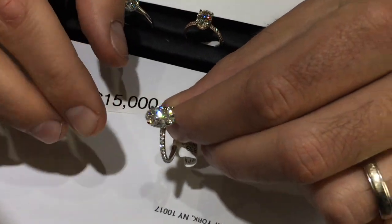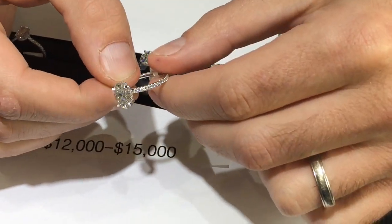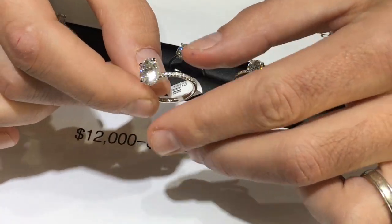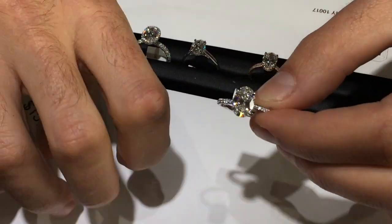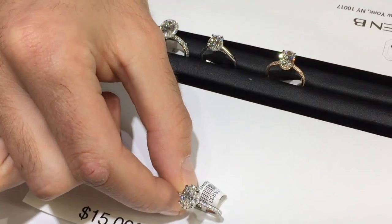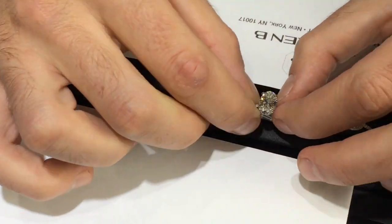Moving to two carat sizes, this is a beautiful G color VS2 — an ideal color-clarity combination. You're just outside the colorless range, it faces up white, and VS2 means it's very clean even under a microscope. This is a very popular micro pavé wrap style, RS217 as an example. This particular ring will be pushing over $20,000 for a good quality two carat and setting — probably not much less than that.